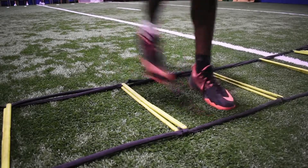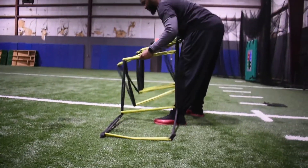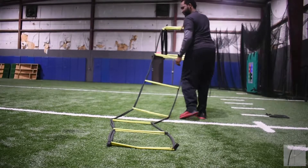Foot Speed. Purpose: to test how fast the brain is sending signals to the muscles. Equipment required: a countdown timer and a speed ladder.